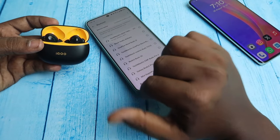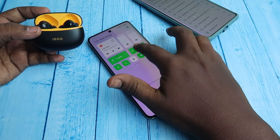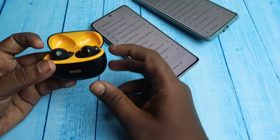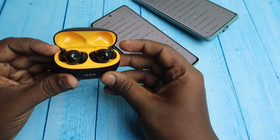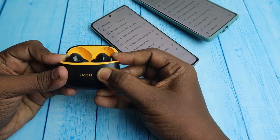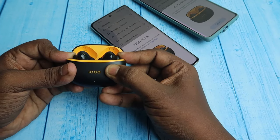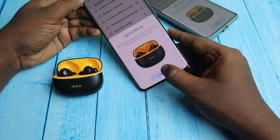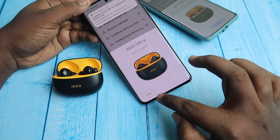The iQTWS also supports dual connection, so you can connect to a second device. Go to Bluetooth on the second device and enable it, then enter manual pairing mode again: place both earbuds in the case, keep the case door open, and press and hold both buds at the touch area until the white light flashes on the LED indicator. You can then see the Google Fast Pair dialog box — click Connect to pair the iQTWS 1E to the second device.